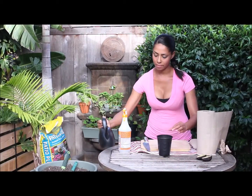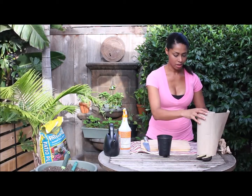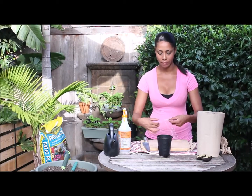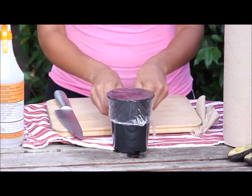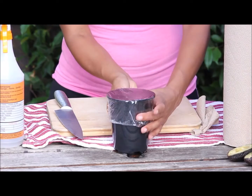Next I'm going to take a piece of plastic wrap and place it over the pot. This will keep in the moisture and keep the seed really warm — perfect conditions for germination — essentially making a little one-man greenhouse.